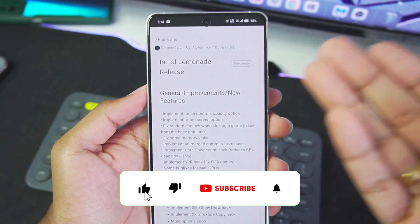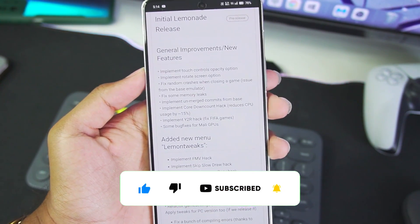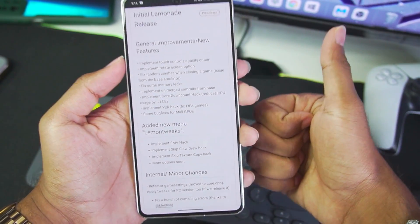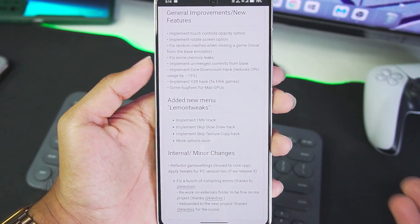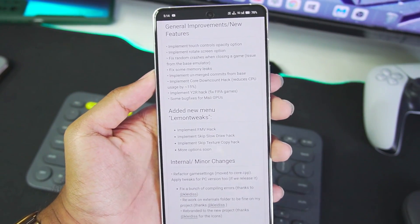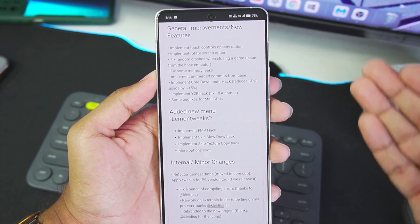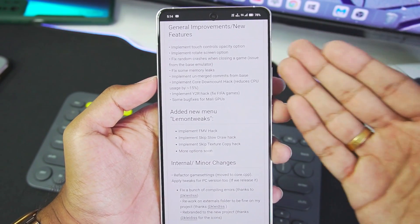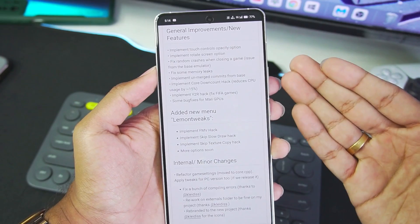The initial Lemonade release was just released 2 hours ago and I'll be talking about setting it up, best settings, gameplay and much more. Basically, as you guys know, Citra Enhanced Edition was released about 2 years ago and Lemonade Emulator is the continuation of that project from the same developer who created Citra Enhanced Edition, and it was one of the best 3DS emulators for Android.